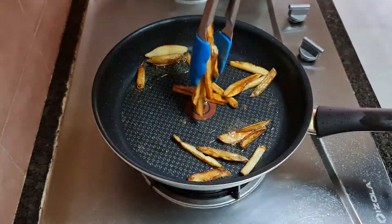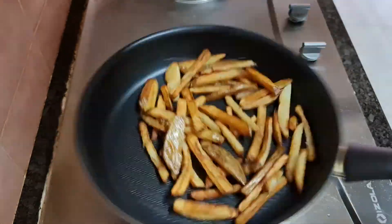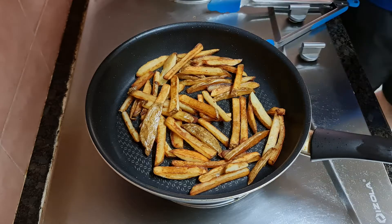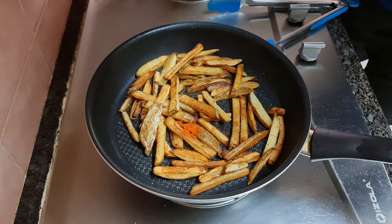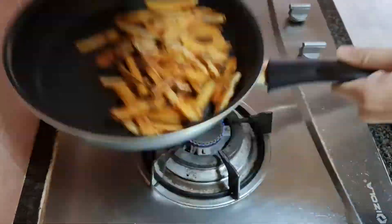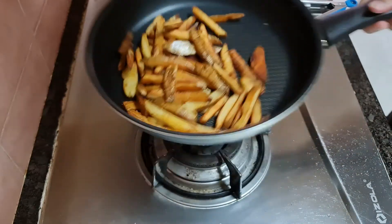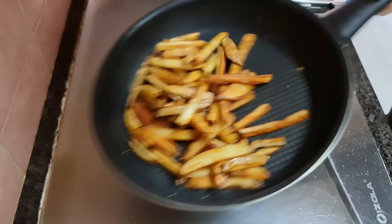Remove them once they are golden brown. Pour away the oil and add the fries back with low heat. Add in the condiments and mix them well. Enjoy the toasting! We may also add some cheese and serve them directly from the pan. And it's done! Let's eat!